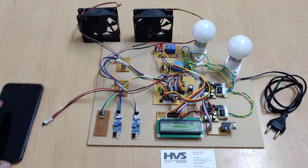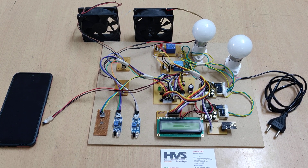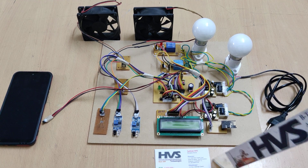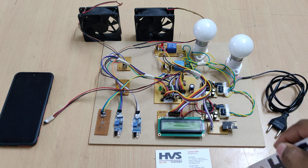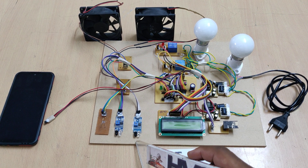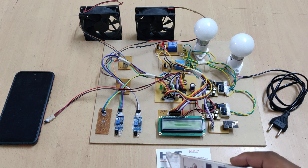Welcome to the demonstration of an energy saving system in classrooms using a microcontroller and IoT. With the help of two IR sensors, we are going to count the persons entering or exiting.